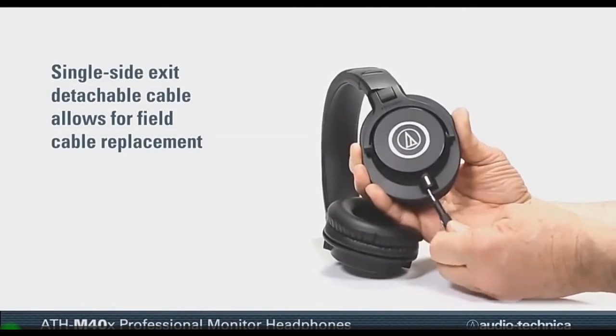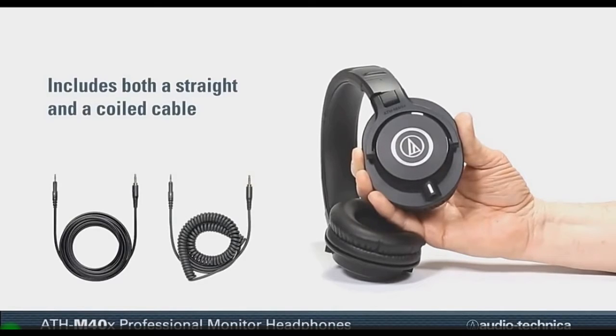The single side-exit detachable cable allows for field cable replacement, and every ATH-M40X includes both a straight and coiled cable.